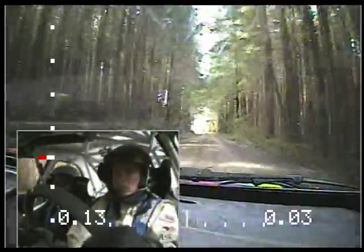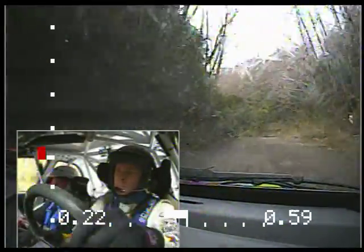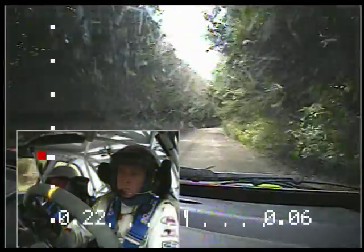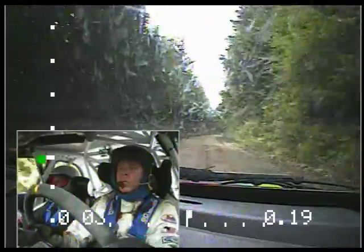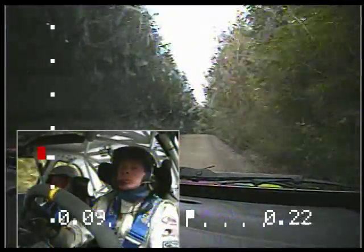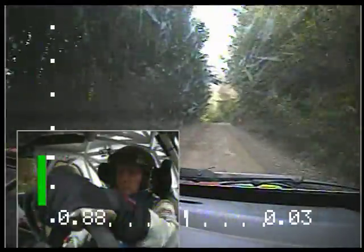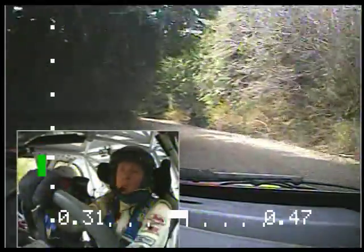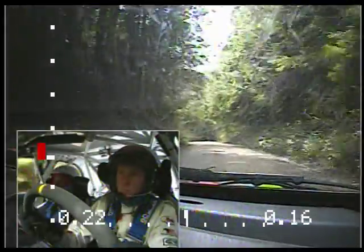Right 5 plus. This is very long, 70. Right 5 plus, 70. Right 6, tightens. 70. Stay right over small crest, 150. Stay right, 150. Small crest and left 4, long. 50. Stay left over small crest. 50. Finish. Stay left, 50.